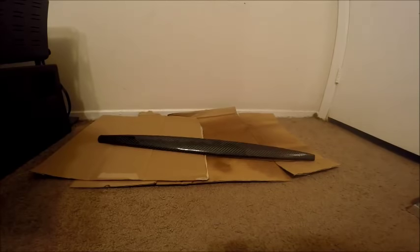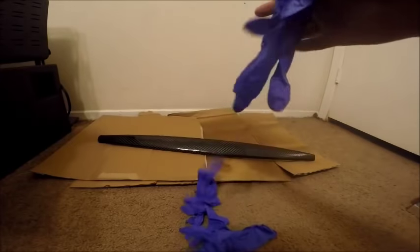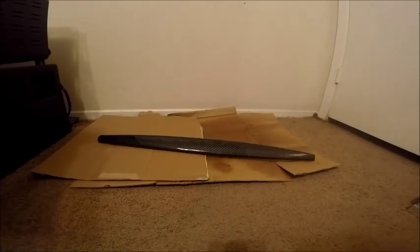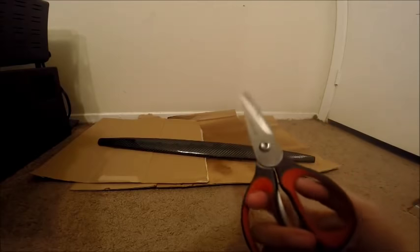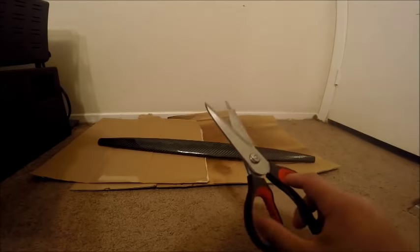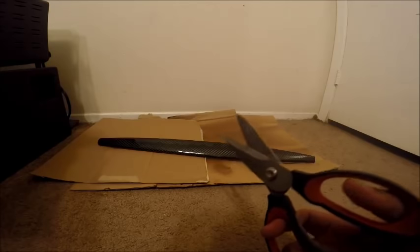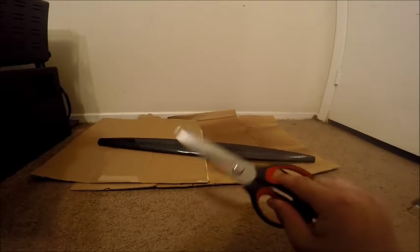Let's go over what we are going to need. First and foremost, gloves. You are going to need plenty of gloves. Scissors — a nice pair of sharp scissors for cutting our carbon fiber. These are really important for cutting the carbon fiber and not getting any frays or tears or anything like that.